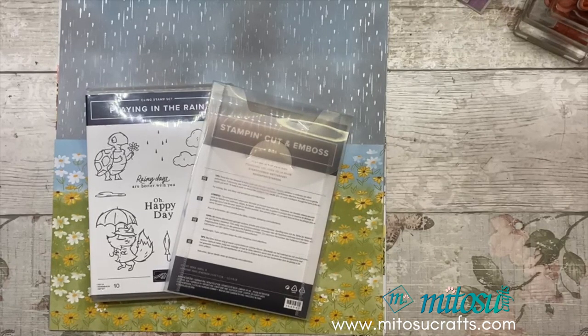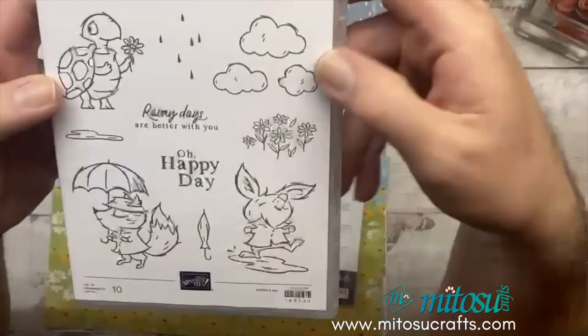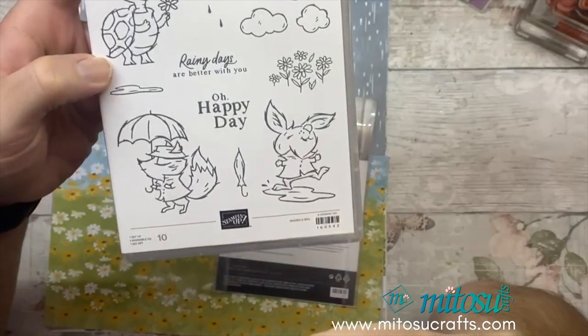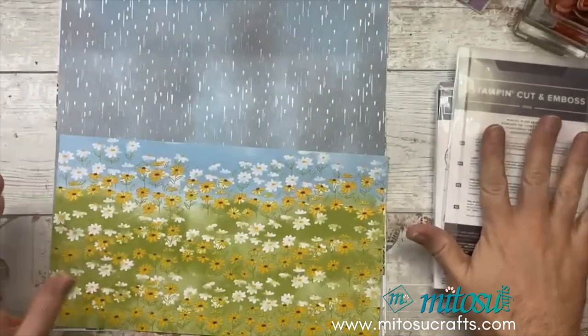I'm going to be using the Playing in the Rain stamp set. I think this is a really cute little stamp set. I'm going to do a little bit of colouring and I'm going to be using this turtle right here, because obviously he's holding the flower - very springy. It's got some lovely dies which go with it, so I'll be using those as well.